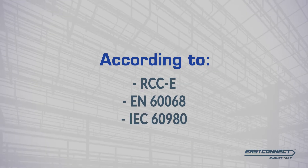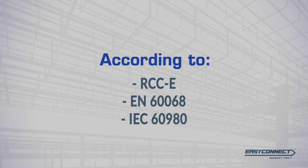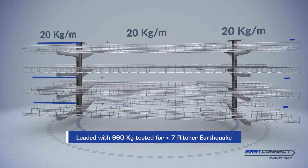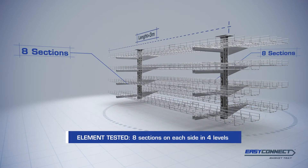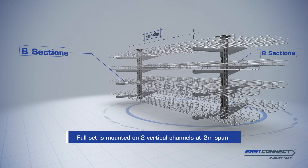Performed according to international standards, this seismic test evidences the hardest mechanical conditions. A set of several EasyConnect sections, mounted at 2m span and loaded with almost 1 tonne, are submitted to a simulated earthquake whose high release of energy produces sudden shocks that could be compared to a 7 Richter scale.